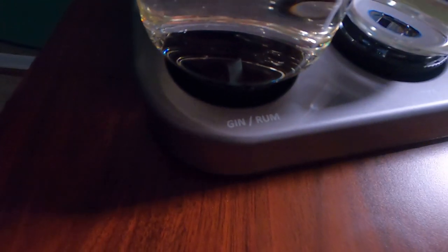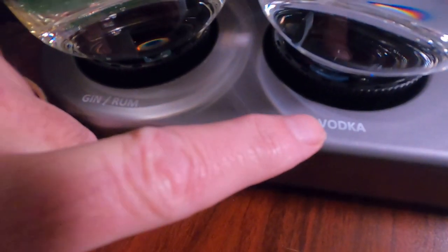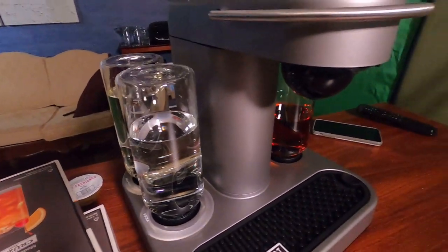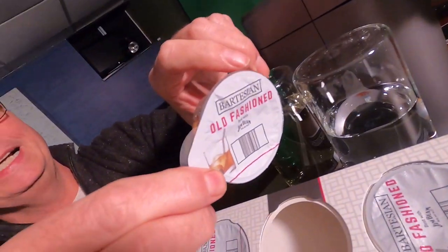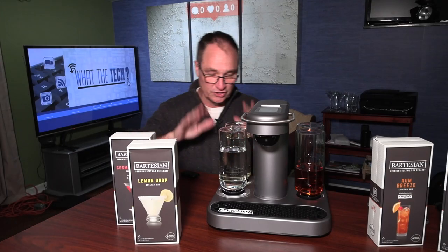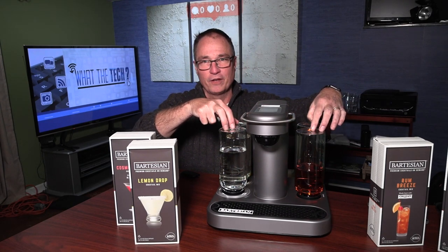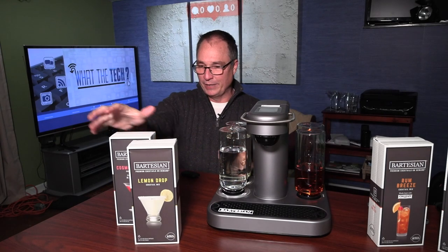What we've done is we've filled these bottles with alcohol. Each one of these bottles has its own place in the Bartesian. This one's for vodka, this one's for gin and rum. We have two others on the other side — one is for whiskey and one is for tequila. The pods do not contain the alcohol, just the ingredients. When we start the process, it's going to draw the exact amount of alcohol from each bottle that the cocktail needs.